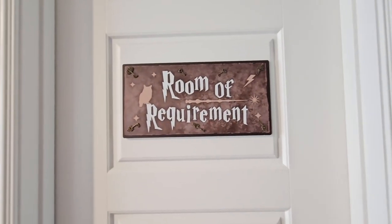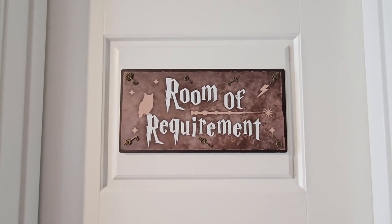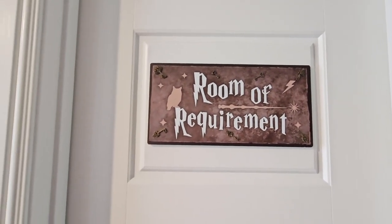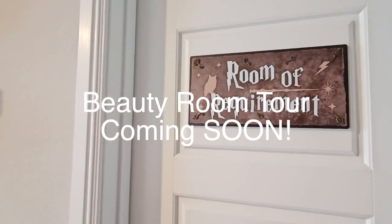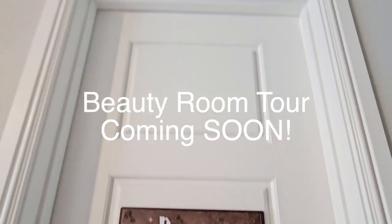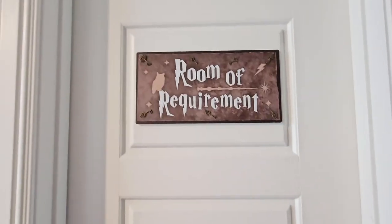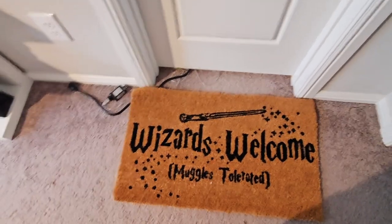Alright, you're gonna have to excuse me — I may or may not whip out my British accent here and there, so fair warning. But this is my Room of Requirement, which is inside of my beauty room. I do have a beauty room tour so make sure to check that out. But this is actually supposed to be the closet inside my beauty room, but I had a different vision as you will see. I'm so excited I don't even know where to start.